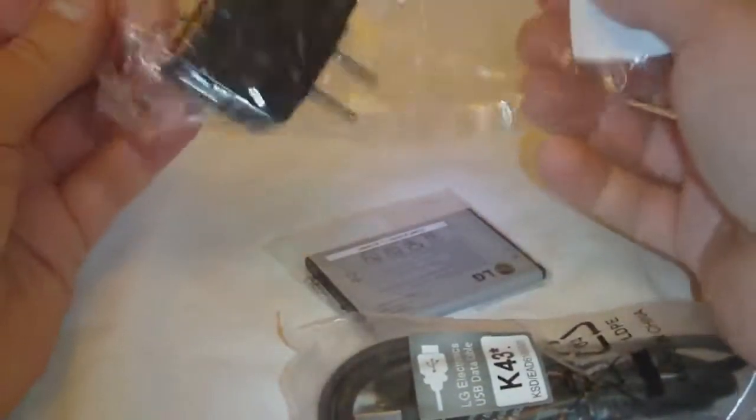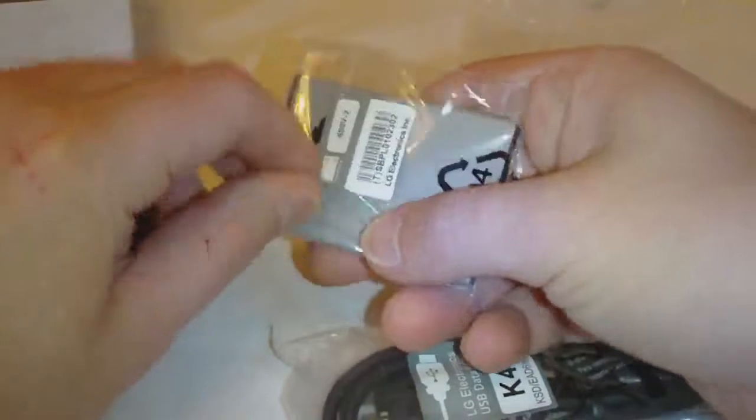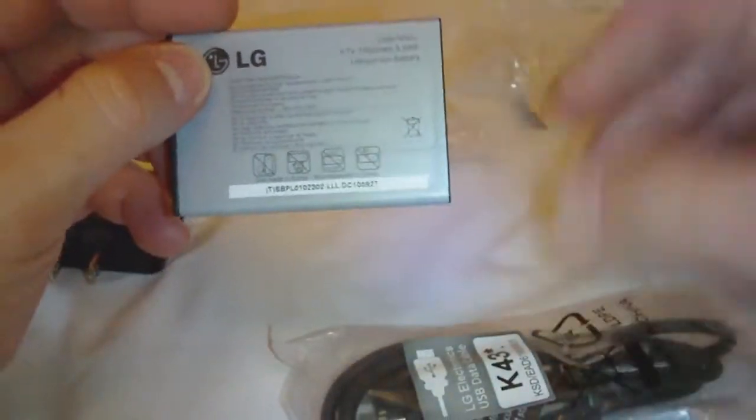We have a USB power adapter. This is a battery — nice big battery. And it's a 1500 mAh battery.